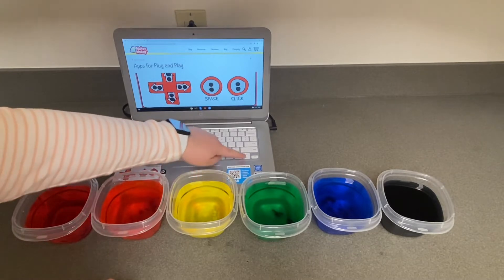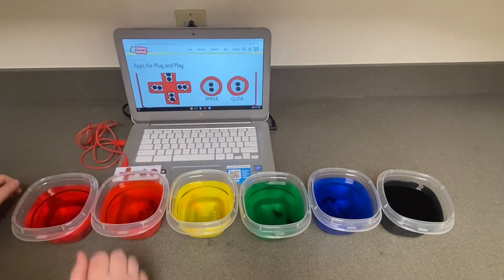You can scroll through all the MakeyMakey Apps. Click the second one down called Piano.